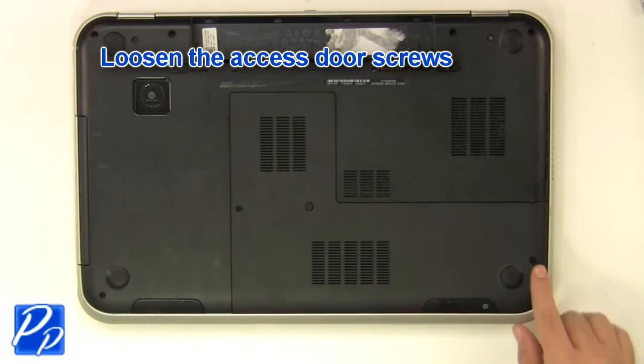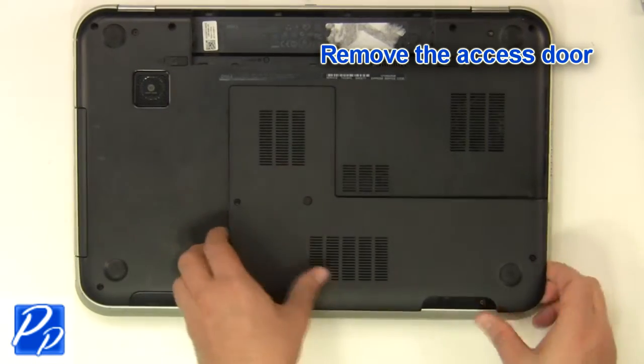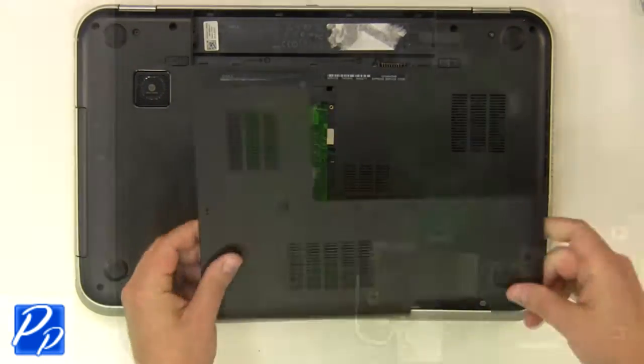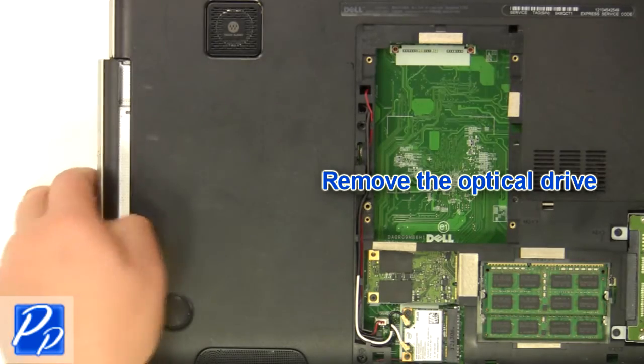Loosen the screws and remove the access door. Remove the optical drive screw, then remove the optical drive.